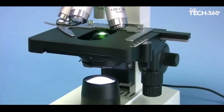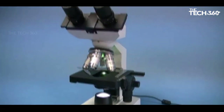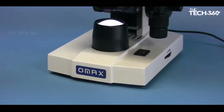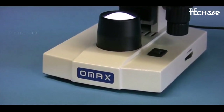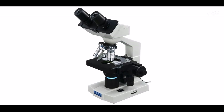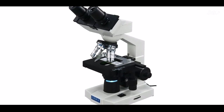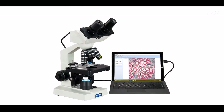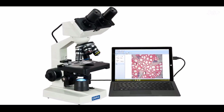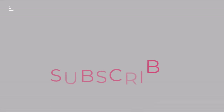The viewing head is inclined at 45 degrees for comfortable extended viewing and can swivel 360 degrees, allowing easy sharing among multiple users. The sliding adjustable interpupillary distance ensures a customizable fit. The double layer XY mechanical stage with scales provides precise control and movement of the specimen for accurate positioning. The microscope is also equipped with a transmitted LED light source with adjustable intensity, allowing users to optimize illumination based on specimen and observation requirements.